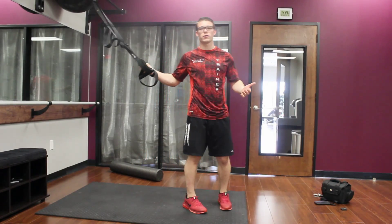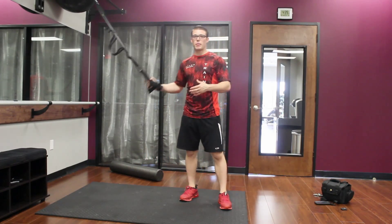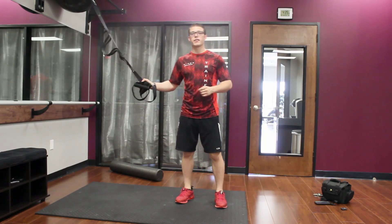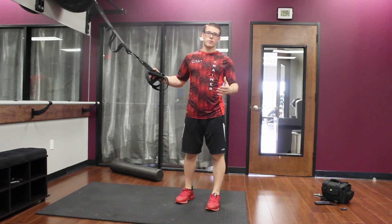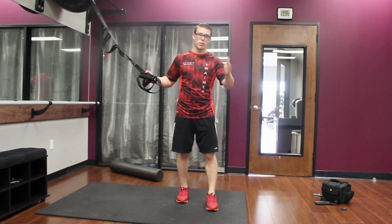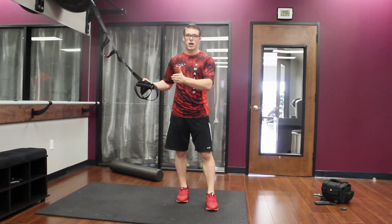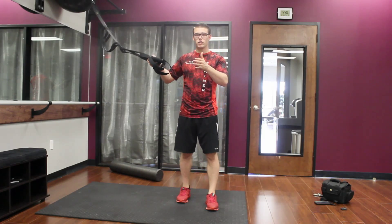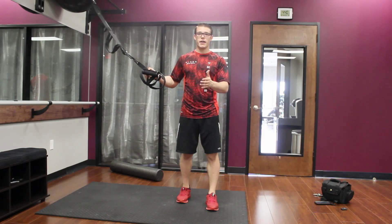Hey, how you doing today? We're going to go over how to use a suspension band, also known as TRX, to improve our squat. A lot of times we have two problems: we have a mobility problem or a stability problem, or both. If we have a mobility problem, we lose range of motion in our squat.